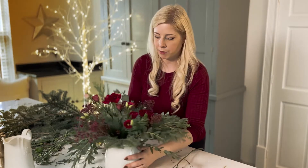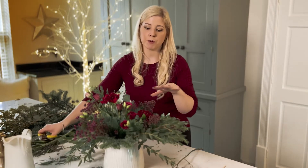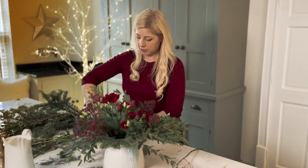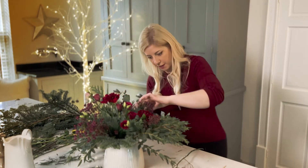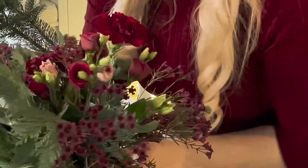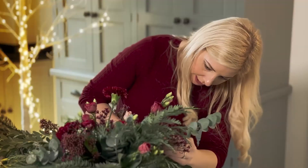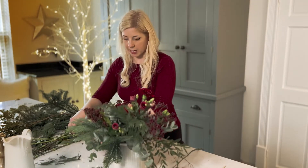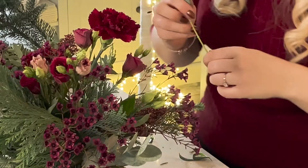All our wax flowers and lisianthus are in. We can reassess if we need any more foliage — we've got a little bit of eucalyptus left which will be nice just feathered around the outside edges. If you see any gaps, you can use your foliage to hide them. Ideally you don't want to see any of the tape used for the mechanics — all you want to see is your beautiful Christmas table centrepiece.